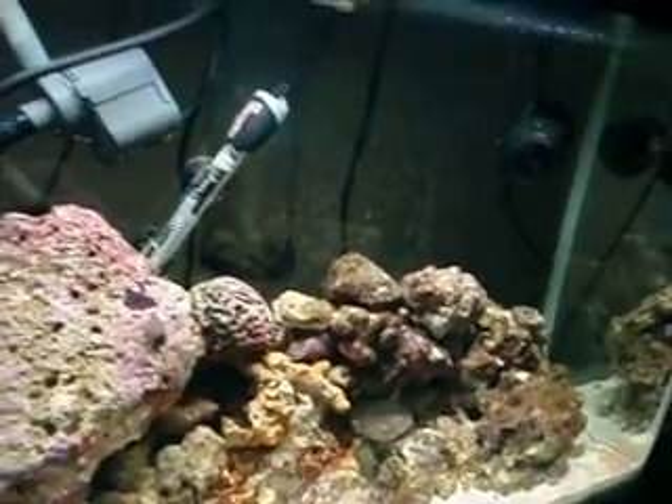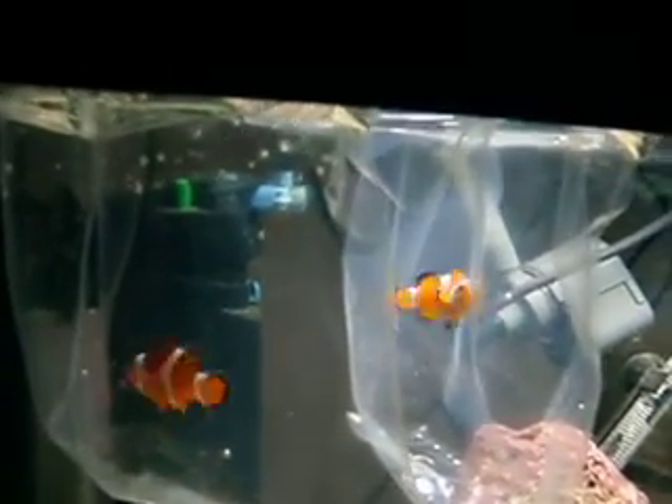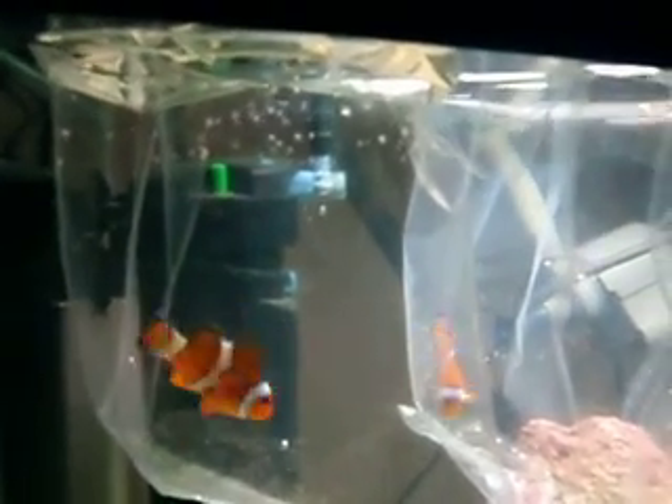We're going to get them started. They've been floating for two hours and then they've been acclimated for an hour. There's all algae on there. Now they're ready to be going in the tank.